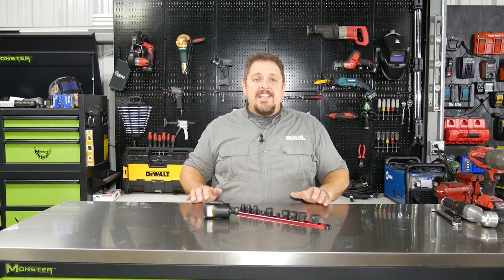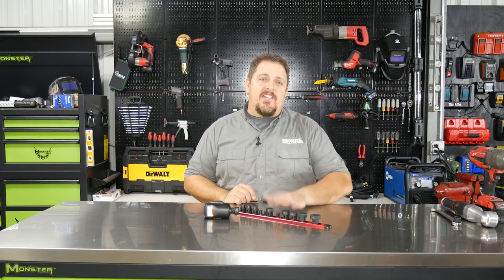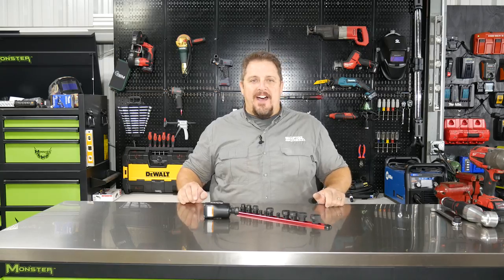Hi, this is Tim with Shop Tool Reviews. Stick around for a few seconds and find out why Sunex Tools may get you out of a tight spot.